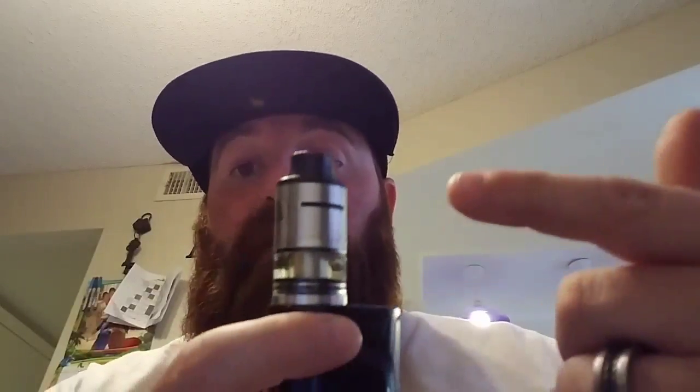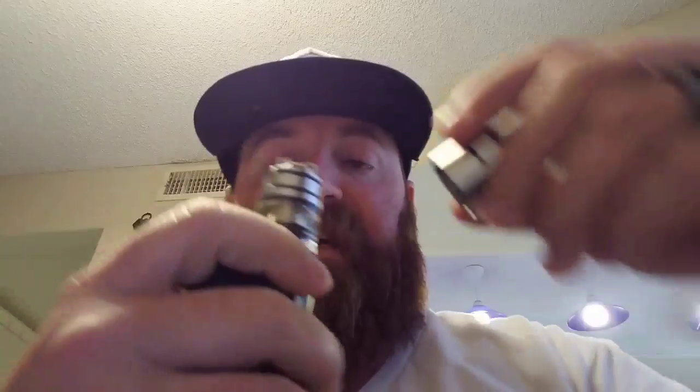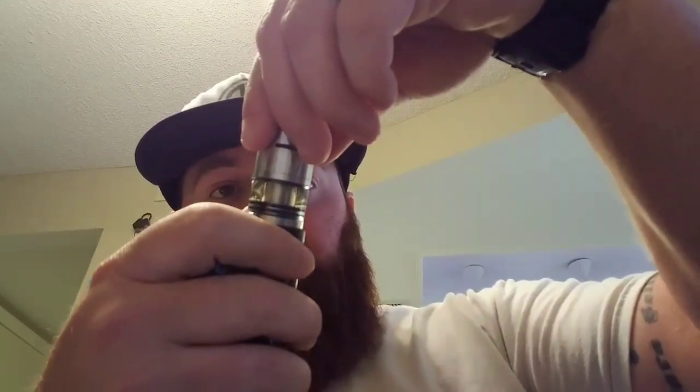Sorry for the rather abrupt ending there — my phone fell over on its tripod setup, and then I forgot to put my phone on airplane mode before I started recording so my wife called me about 10 seconds after that. Again, sorry for the abrupt ending on the close-up of the rewick video. What I had been saying is you really want to make sure that your coils are lined up with the airflow holes — that's how you're going to get the best vapor production and the best flavor out of any tank, RDA, or RDTA type setup. You really want to make sure those coils are lined up.